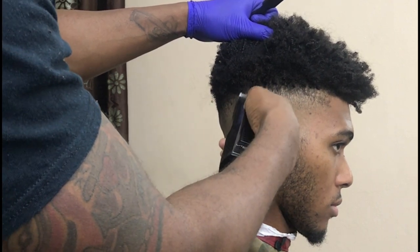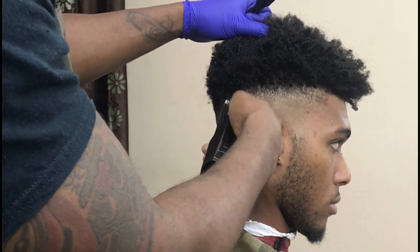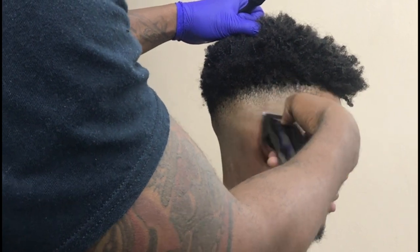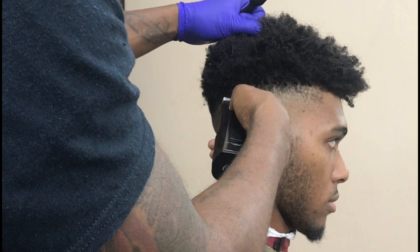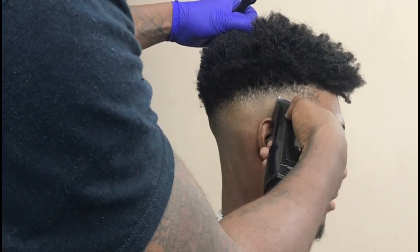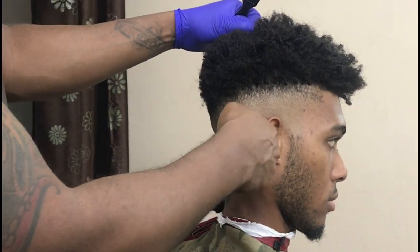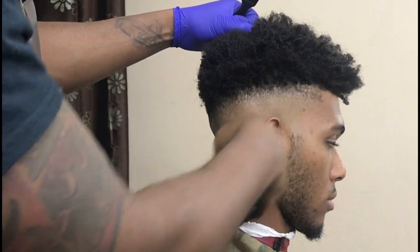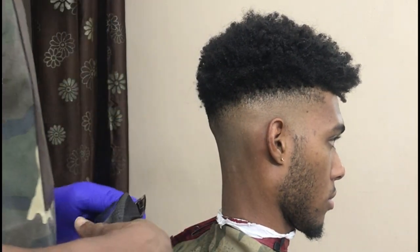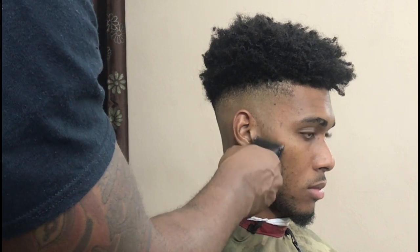Most barbers have done with the fade already. A lot of barbers down here on my island, Jamaica, they're done with this cut. They're very fast and they give you the type of cut that's just to get you by. That's why a lot of clients, when they come to my chair, they say, 'Oh my God, you're so professional.' But I'm just doing basic haircuts — they see it as professional because I move differently. I'm paying attention to the details. That's how I trained myself, and professionalism is my consistency.